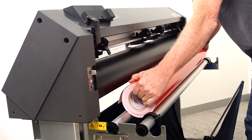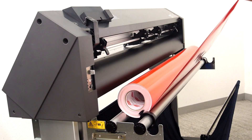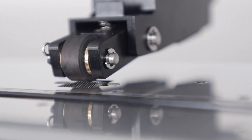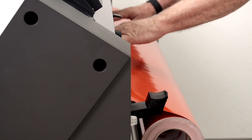Once that is done, place the media roll onto the stock roller bars. Pull out some of the media from the roll and feed it into the media slot. Next, pull the media latch to the down position. This will place the push rollers in the up position, allowing the media to be fed into the media slot.